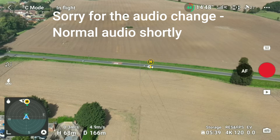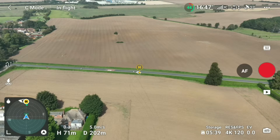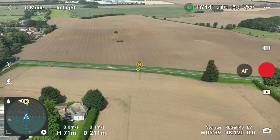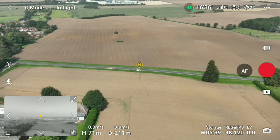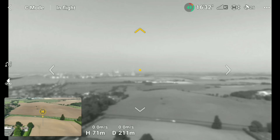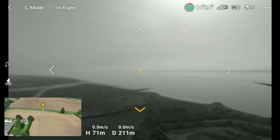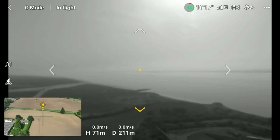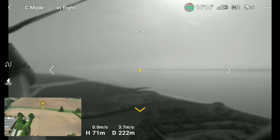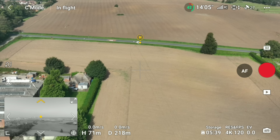One feature DJI have added to the Mavic 3 range is the ability to use the obstacle avoidance sensors as a camera. All we need to do is swipe right on the compass indicator in the bottom corner, and cycling between the four sensors, you can see the props and the surroundings. It's really odd — you could potentially use it when framing a shot and flying backwards to check whether it's clear. But ultimately, DJI have decided to give us that feature.